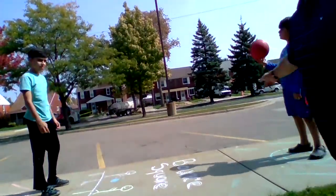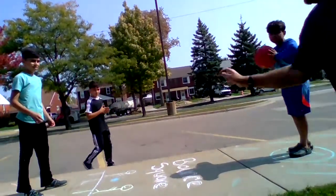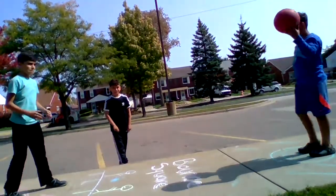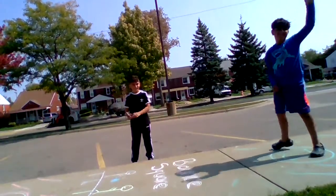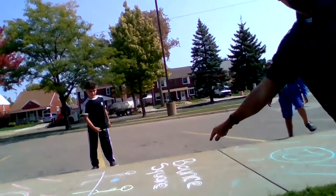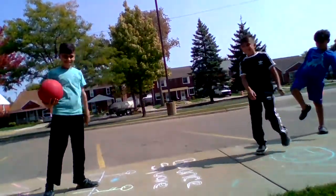Here it is in live action — bounce, tap, serve, hit it in the middle square, don't let it hit your square, and then return it. He hit it to the other person's square but it did not bounce in the middle square first, so he would be out and the next player would be in.